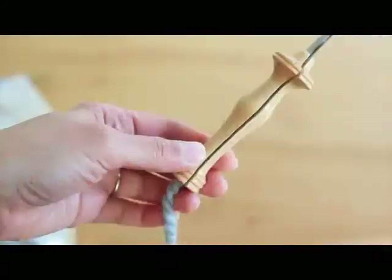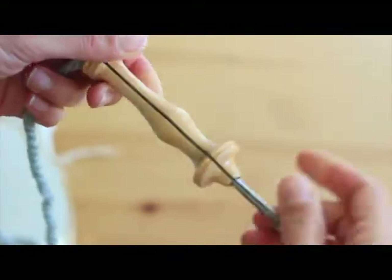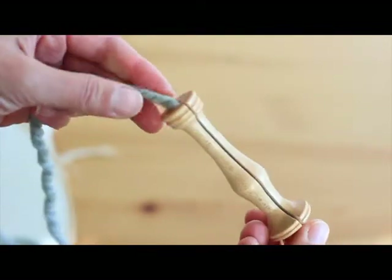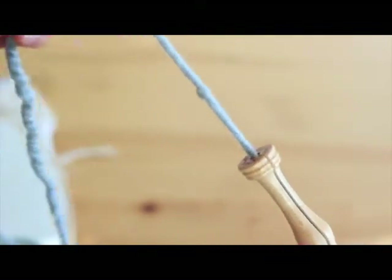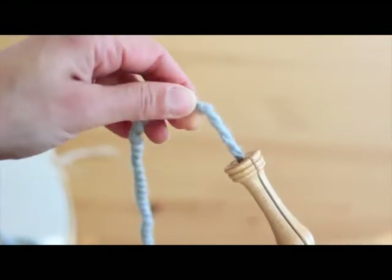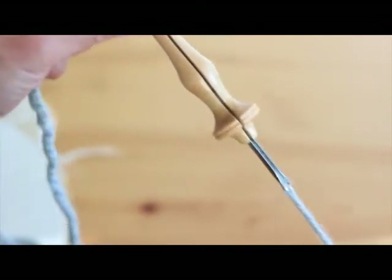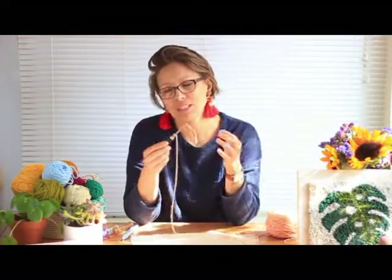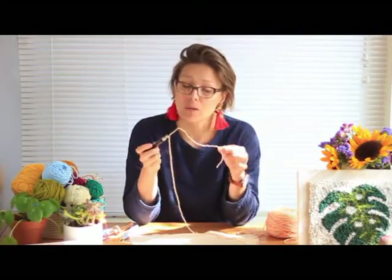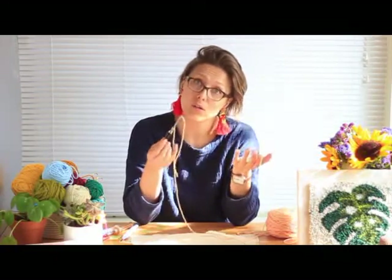A knot will cause the yarn to not really move through the needle very easily. That's what happened to me the first time — I thought it's not caught on anything, it's not too thick, and yet something's preventing it from moving through the needle. When I looked closely, I noticed there was a knot. So what you want to do is pull out yarn, if you are able to do so, cut it off with the knot, and then just continue punching.